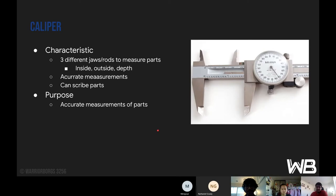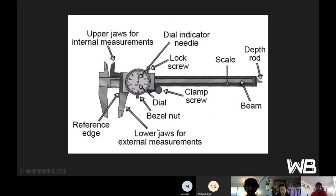The caliper is used for accurate measurements. It can also be used to scribe parts since it's pointy at the jaws. The upper jaws are for internal measurements and lower jaws for external. There's a reference edge along the back end of the lower jaws and a depth rod at the end. In the middle there's a dial with a bezel nut to tighten it so it doesn't spin around, a lock screw, a dial indicator needle, a clamp screw for more precise movement, and a scale usually in inches and one-tenth inches.